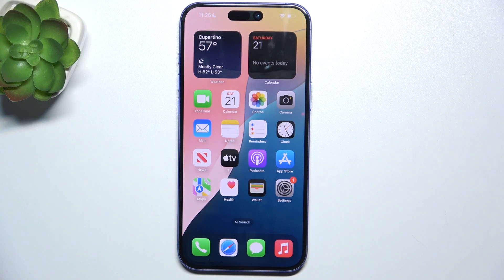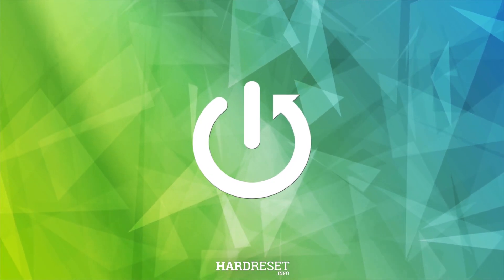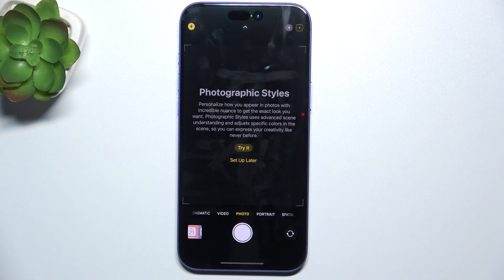Hello, in this video I'm going to show you how to scan a QR code on iPhone 16 Plus. To scan a QR code, just simply open the camera app.